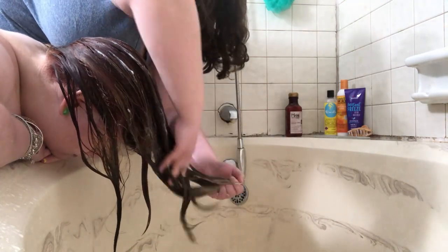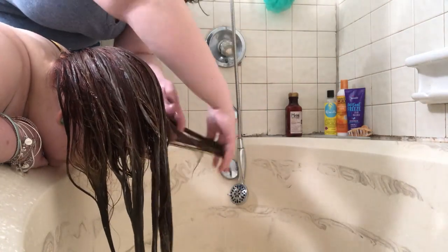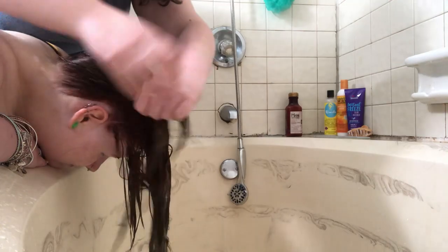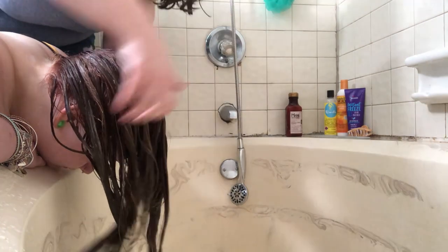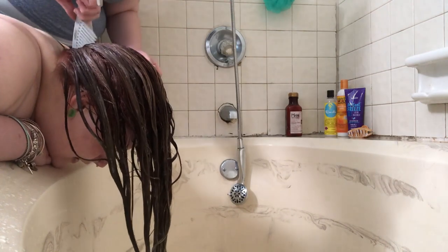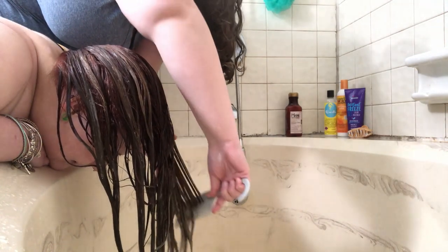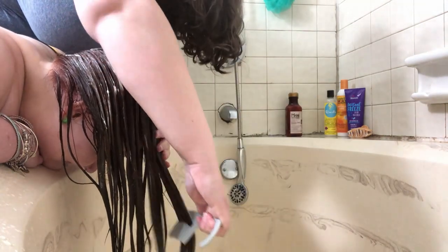I'm going to start finger detangling. Whenever you're detangling, whether using your fingers, a wet brush, or a wide tooth comb, you want to start at the very tip of your hair — the very bottom — and slowly work your way up. You never want to start from the top because you'll be yanking down and putting pressure on tangles and knots, which will probably end up breaking, tearing, and damaging your hair. Once her hair was well finger detangled, I took the wide tooth comb and combed that conditioner through to make sure it had reached every hair strand.